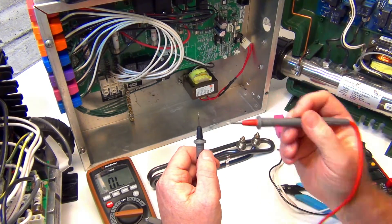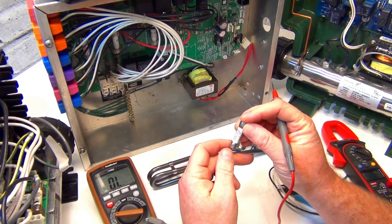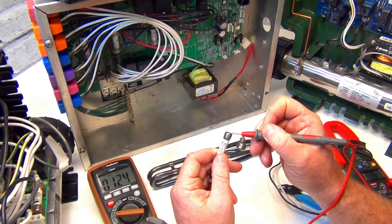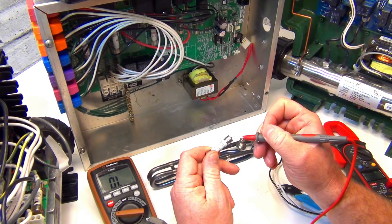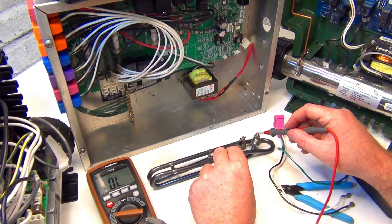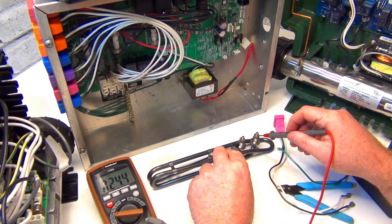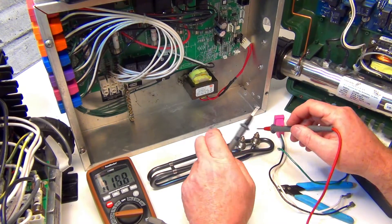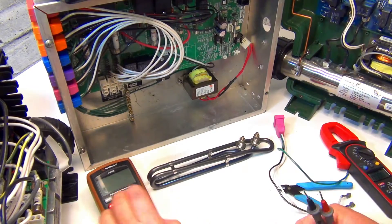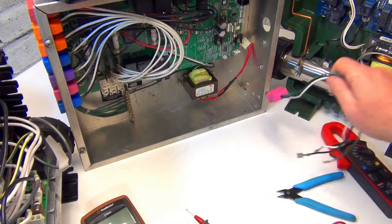You do the same thing for your fuses - check continuity through them. If it beeps, that fuse is good. For the element, put one probe on each side - it doesn't matter which way. If you get the beep, you have continuity. Those are the three ways to test an element.